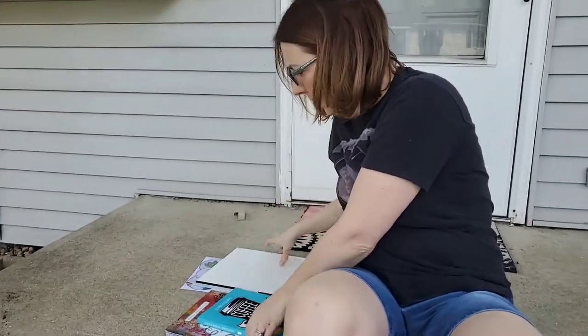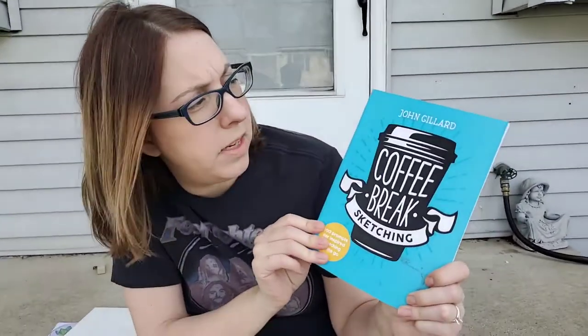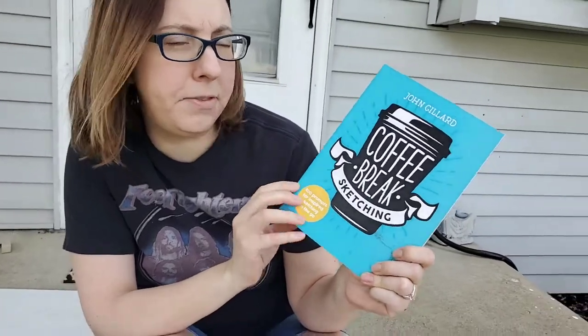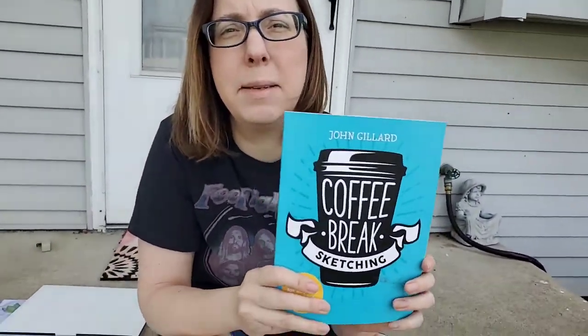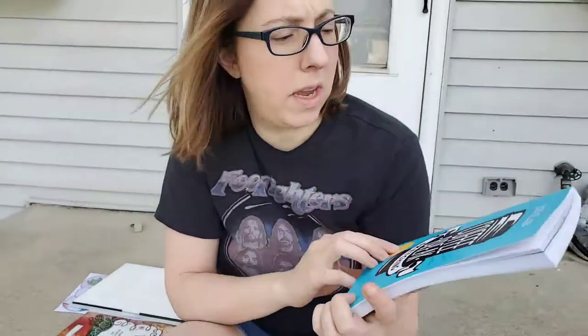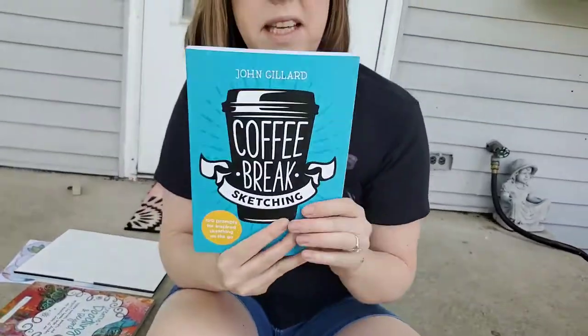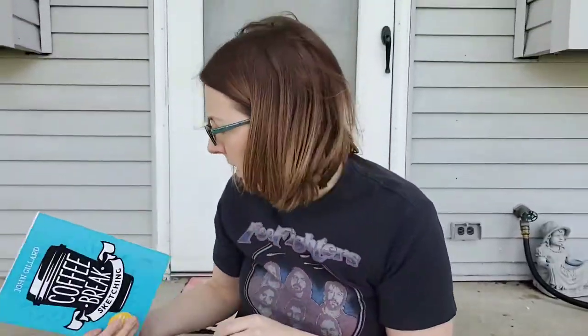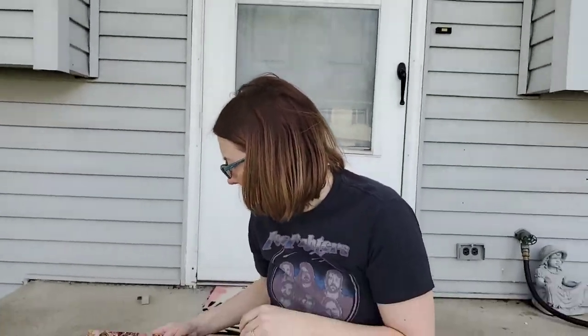Another thing that inspires me is I have these books that I've purchased. This one's called Coffee Break Sketching by John Gillard, and it just has different prompts for sketching and drawing. I like that sometimes if I don't have an idea, I like to get inspired by some of the ideas in these books. I found this at Barnes & Noble but you could probably easily find something similar on Amazon.